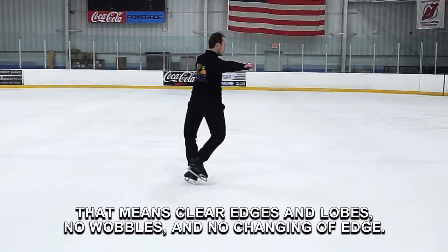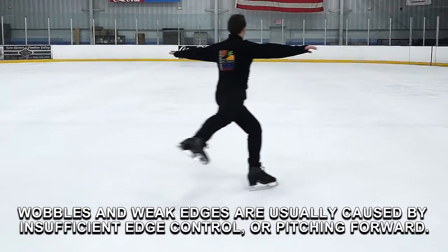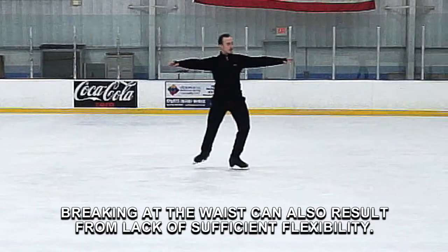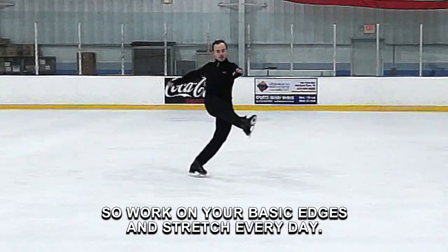No wobbles and no changing of edge. Wobbles and weak edges are usually caused by insufficient edge control or pitching forward. Breaking at the waist can also result from lack of sufficient flexibility. So work on your basic edges and stretch every day.